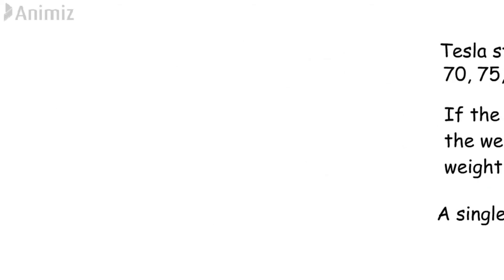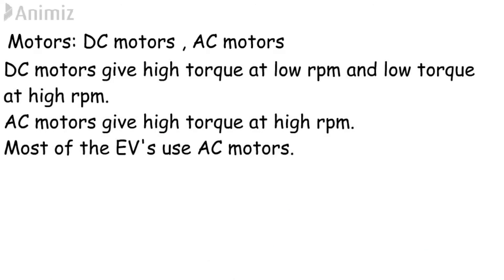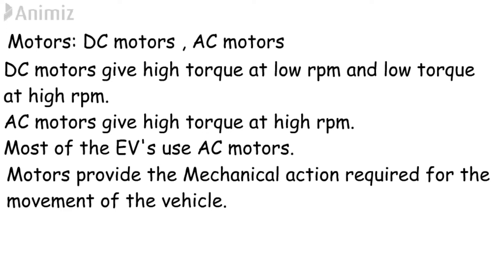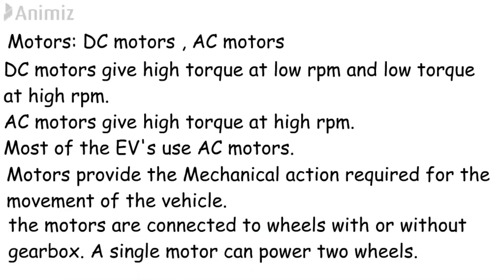The next important component is the motor. The major types of motors are AC motors and DC motors. DC motors give high torque at low RPM and low torque at high RPM. AC motors can give high torque at high RPM, and most electric vehicles use AC motors. The motors provide the mechanical energy required for the movement of the vehicle. The motors are connected to the drive system using a gearbox, or in some gear-less vehicles the motors are directly connected to the wheels. By using a single electric motor we can power a two-wheel-drive vehicle, or we can have a front motor and a rear motor to achieve all-wheel drive.